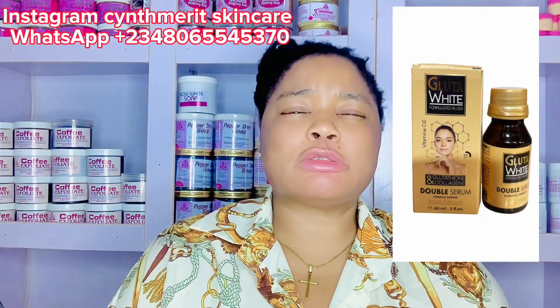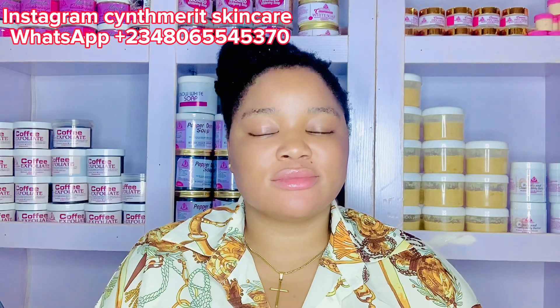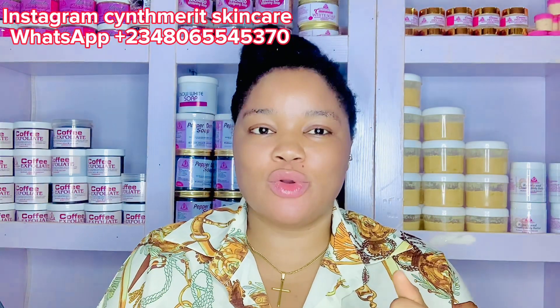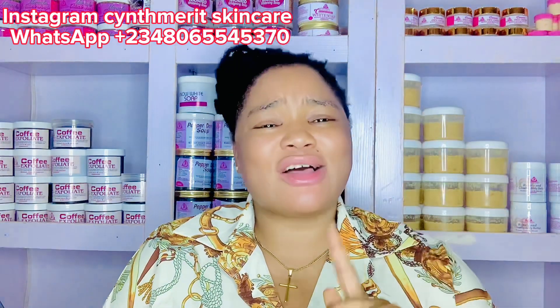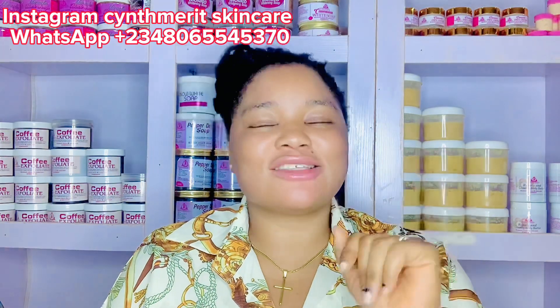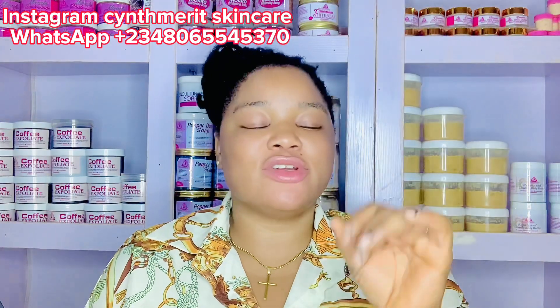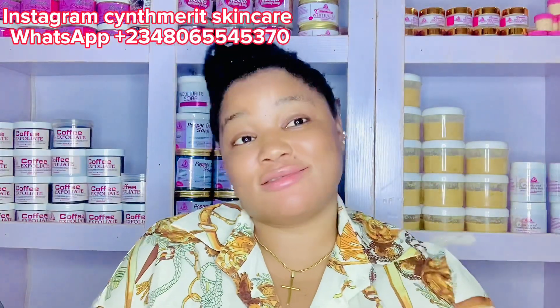Number five is Glutar White Oil. This is one of the strongest whitening oils I've come across — I won't lie to you. It comes in a very small bottle and it's very cheap, but super strong for soap making. When a client uses soap made with this oil, they apply it on their skin, leave it for 20 minutes, wash off, and within a few weeks they start seeing results. This is a go-to oil for me. Add it to your mulatto soap, pepper den soap, or shower gel.